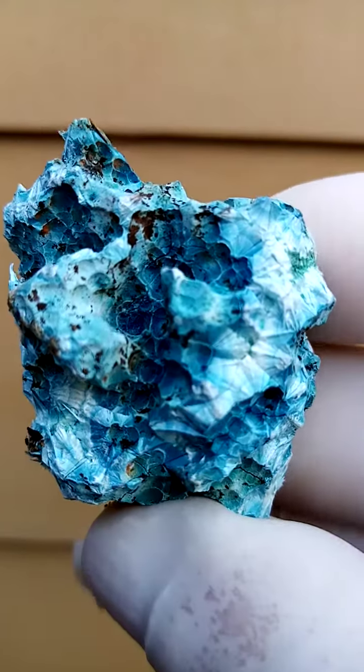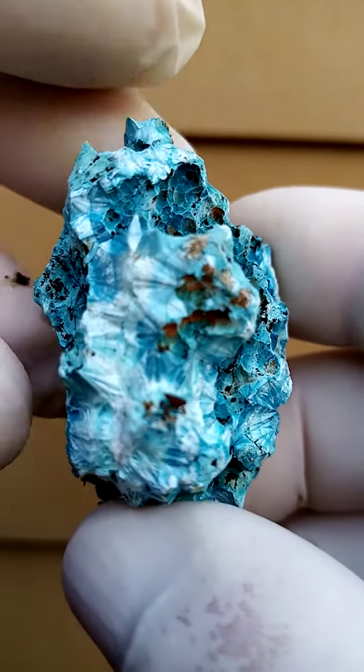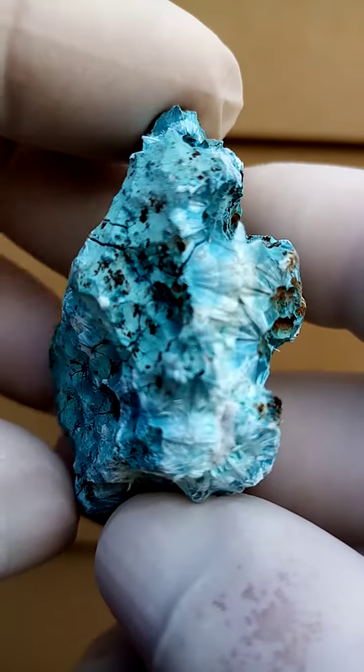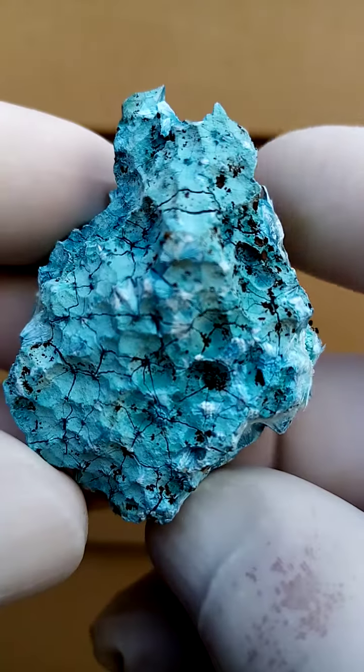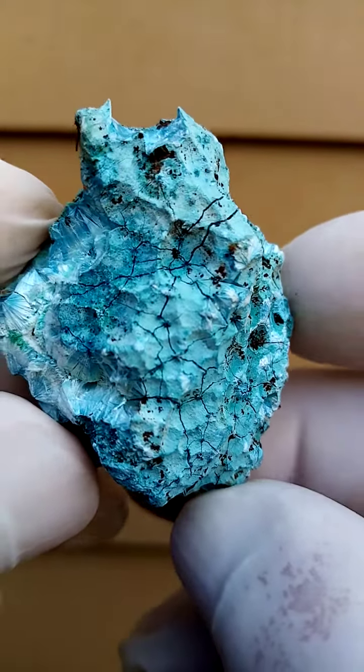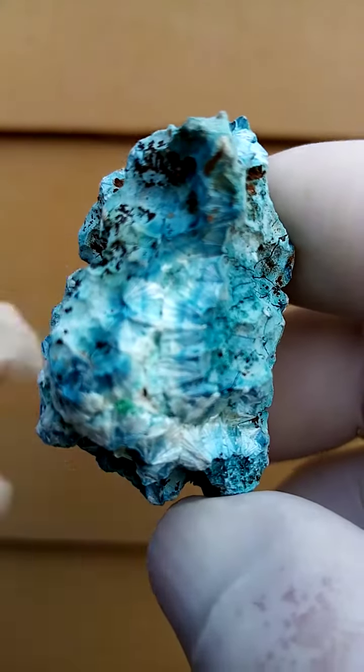Here we need to focus on the sprays of needles. This whole specimen is made up of little sprays of needles. Now we're most likely looking at plancheite, could be shattuckite. Total formation of little needles compacted into an almost botryoidal form.